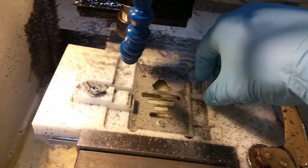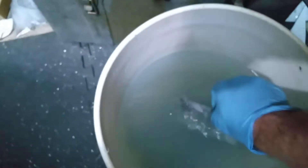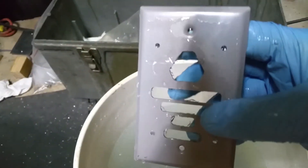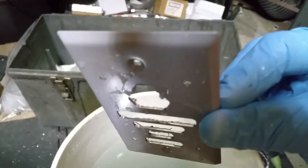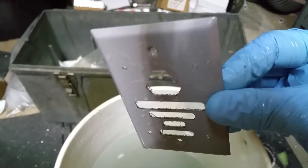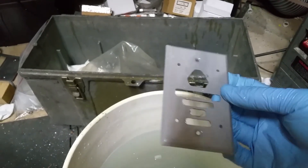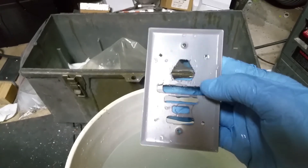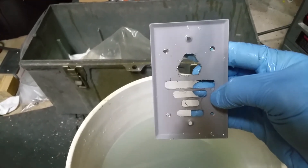So I unclamp it, lift this, lift out the plate, wash it off. You can see the front is very clean. The edges are — well, if my phone would focus — the edges are sharp as heck. That's another reason I take a stone to it.